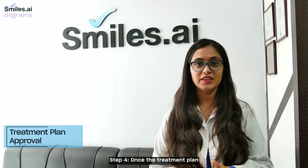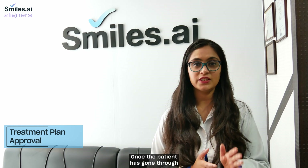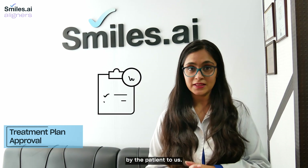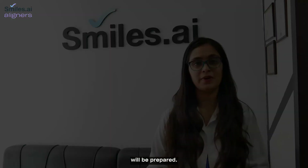Step 4. Once the treatment plan is prepared by the orthodontist, it will be sent to the patient. Once the patient has reviewed the treatment plan, an approval will be sent by the patient to us. After the approval, a series of nearly invisible aligners will be prepared.